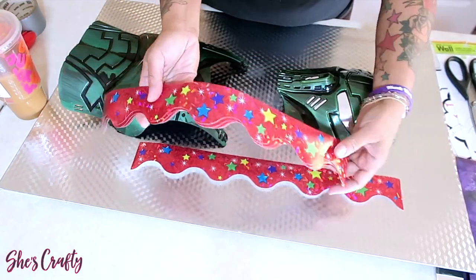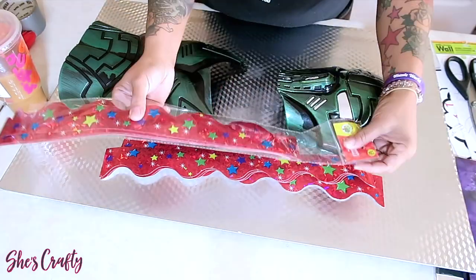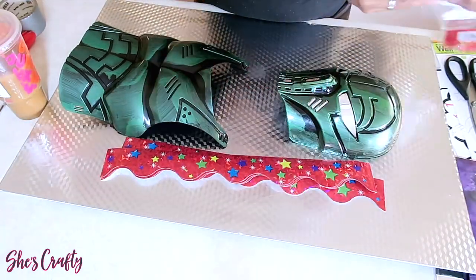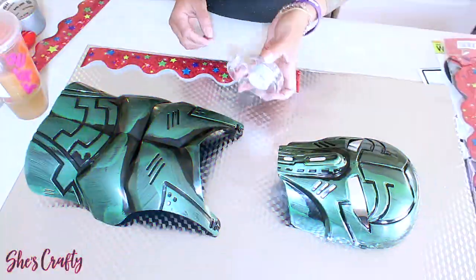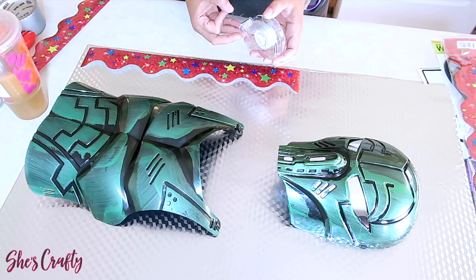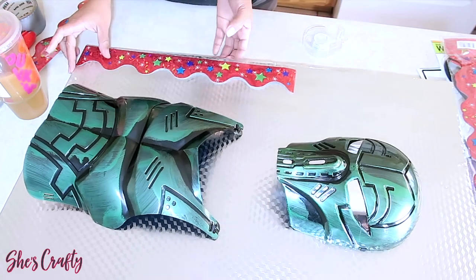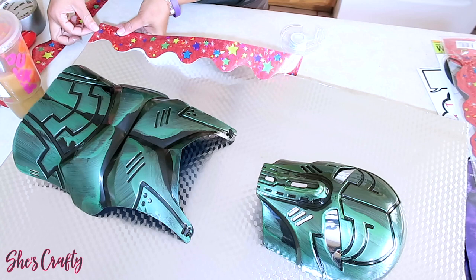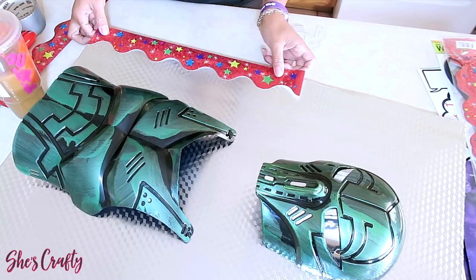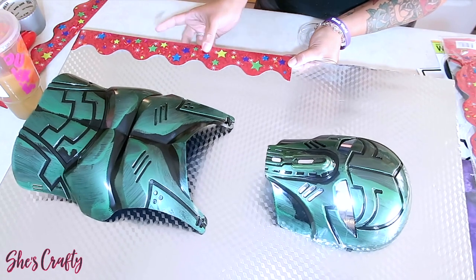For the trimming of the board I'm going to be using these cool poster board trims from the Dollar Tree — you get 14 in a pack and they come in an array of colors. I decided to use the metallic red ones. These are really easy to attach using scotch tape. Make sure the scotch tape is transparent so you don't see it on the board, and just tape this around the entire board until it's covered.